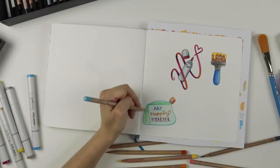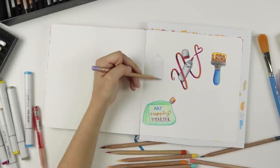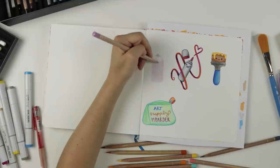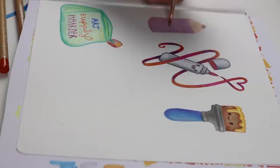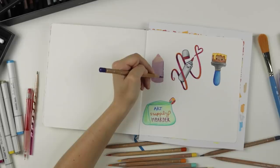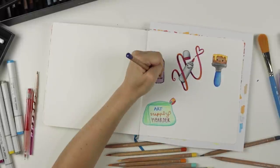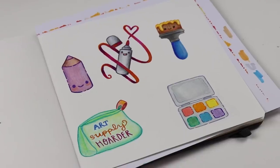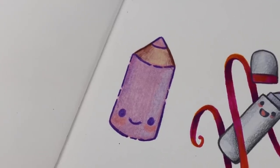Does anybody else have that issue out there? That's the comment of the day — let me know. I pretty much drew all the types of art supplies that I typically use. This one is a giant colored pencil with a cute face on it because it just makes art supplies look so fun. And then a watercolor palette. Here's our art supplies.